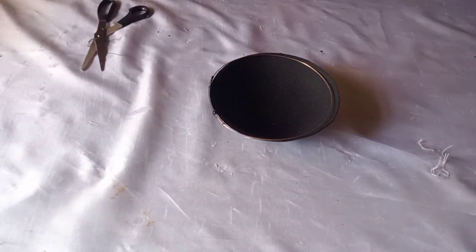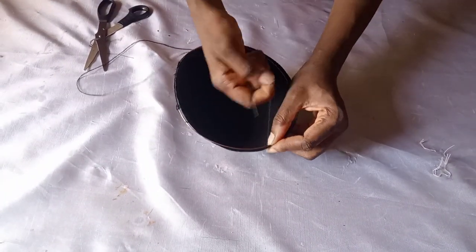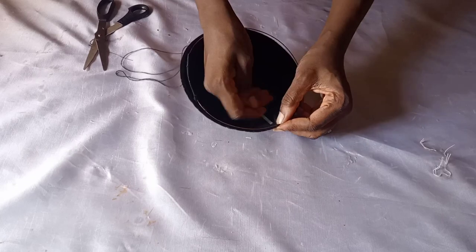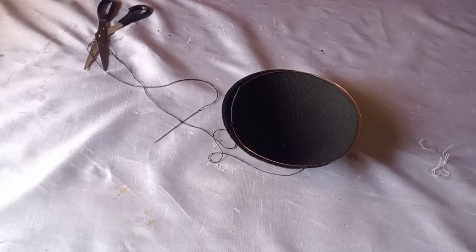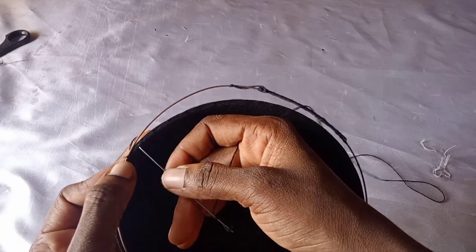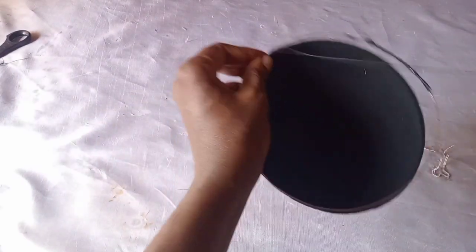Make sure you check the measurements before you cut off your mineral wire. I'm placing it now and sewing it in, making sure the thread is passing over the edge wire so that it stays in place. I'm bringing the needle in, putting it through, bringing it out, and making sure the thread is covering the wire. Please use a matching color of thread.